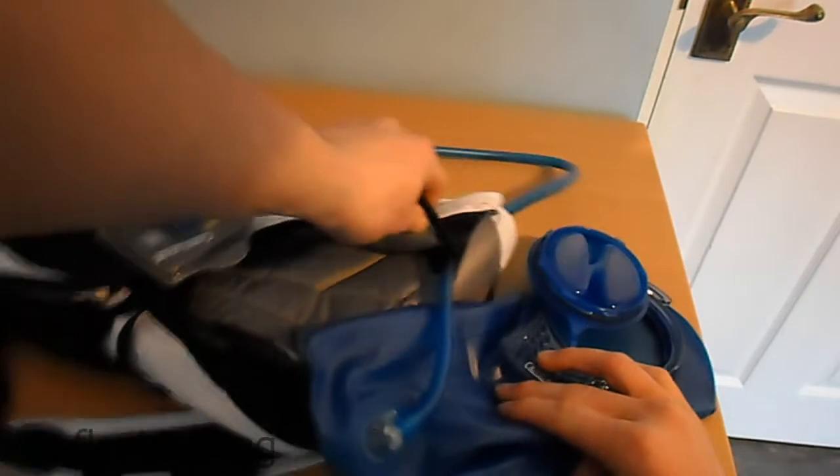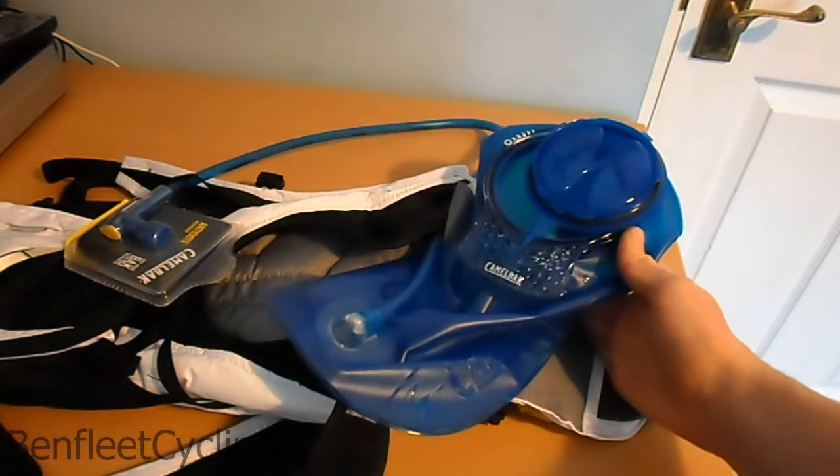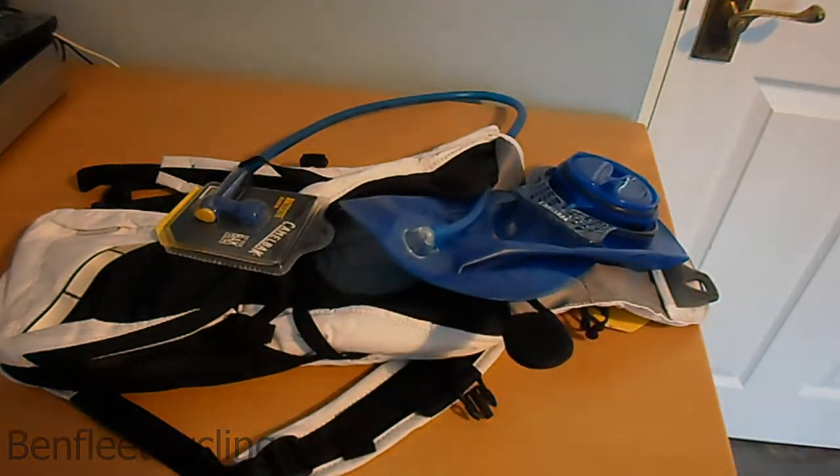Yeah, that was just a quick unboxing and overview of the CamelBak Rogue hydration system in black and white. Thank you for watching.